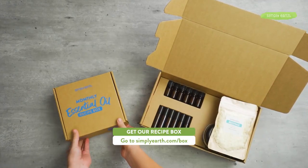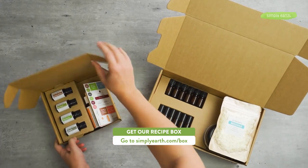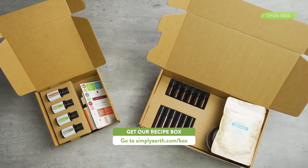For more great recipes like this and to get everything you need delivered straight to your door, go to simplyearth.com/box. Don't forget to hit that subscribe button so you can get all kinds of fun recipes just like these. Thanks for watching!